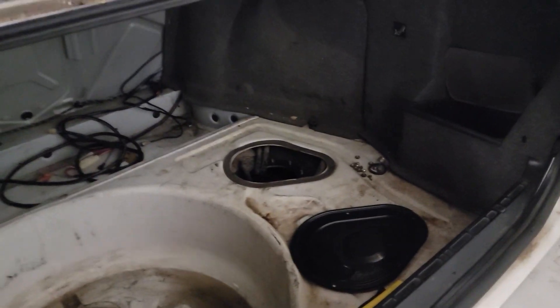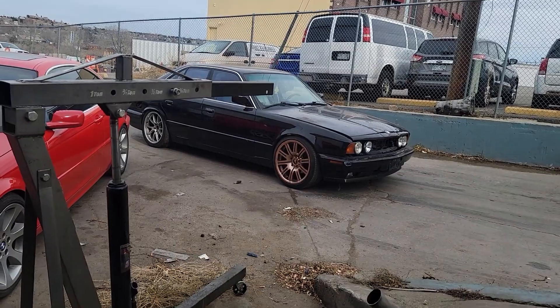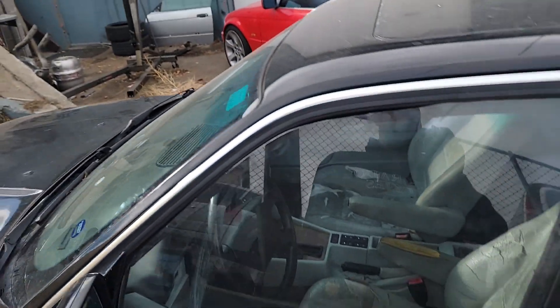Worked a little more on it — drained the old fuel and got 10 gallons of fresh 91 in it, which is premium up here in Denver — that's what the old turbo car ran on. Just gonna get the fuel pump assembly in it and it'll be good. Remember in the last video when I said it ran out of gas? It didn't — I thought it needed a fuel pump so I put one in. Turns out the fuel pump relay was completely loose, not even on the side we were messing with relays on. Now it has a fuel level sender too. It's good now.